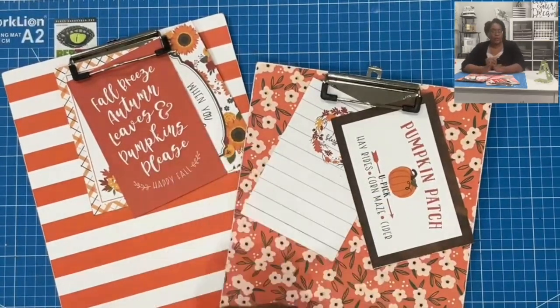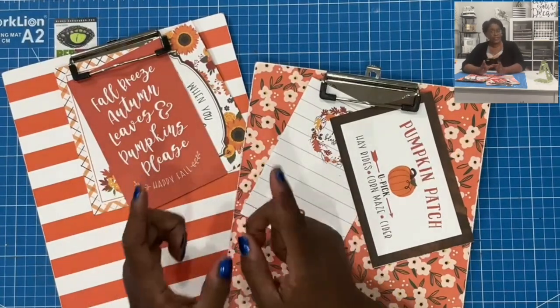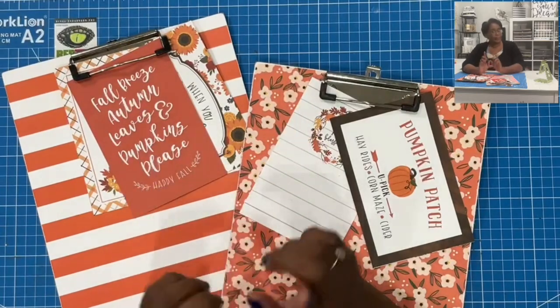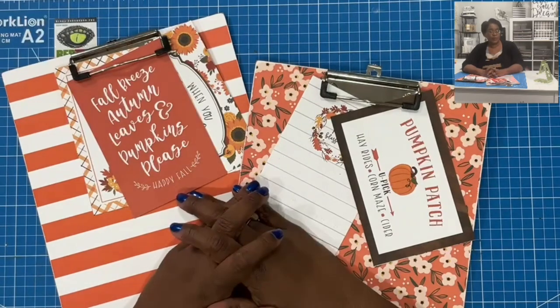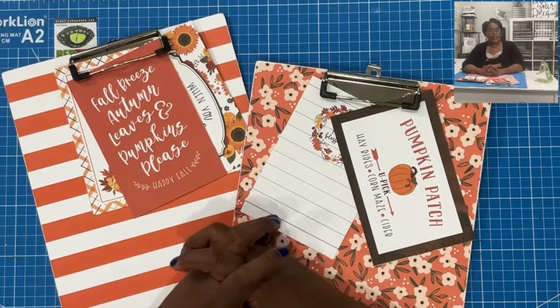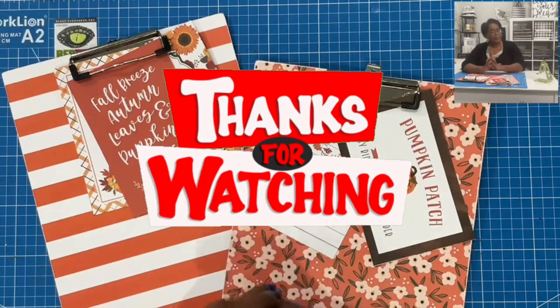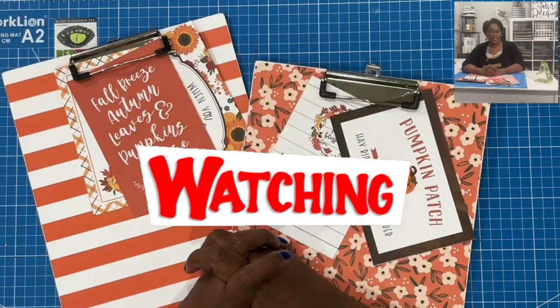I hope that you have enjoyed this awesome way to create your own full-size clipboard. If you have, please hit the like button. If you are not a subscriber to my channel, I would love to have you join this amazing online crafting family. As always, please be safe, be kind, be the reason someone smiles today. Happy crafting, and we'll chat later. Bye!